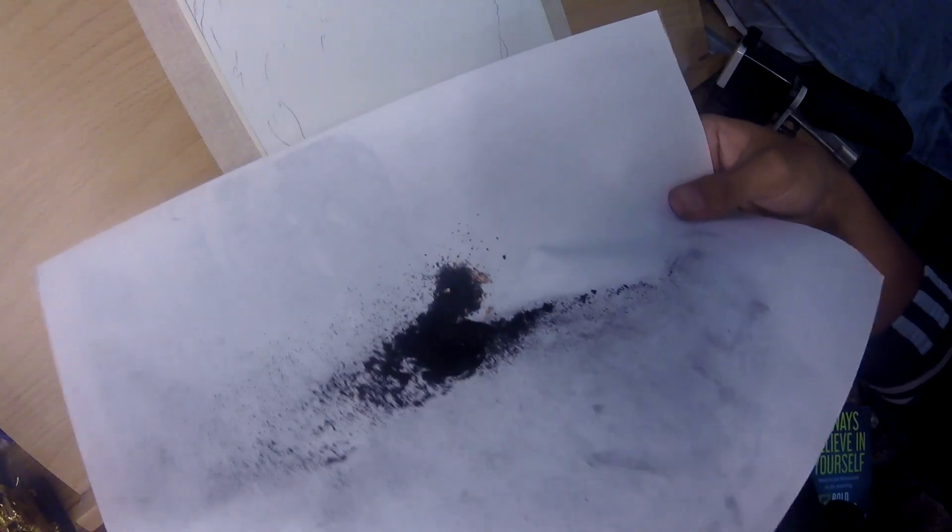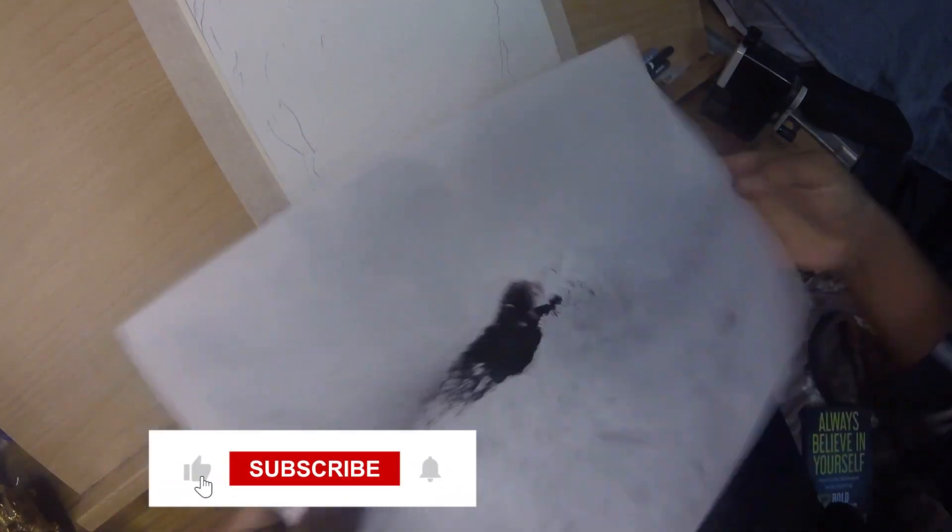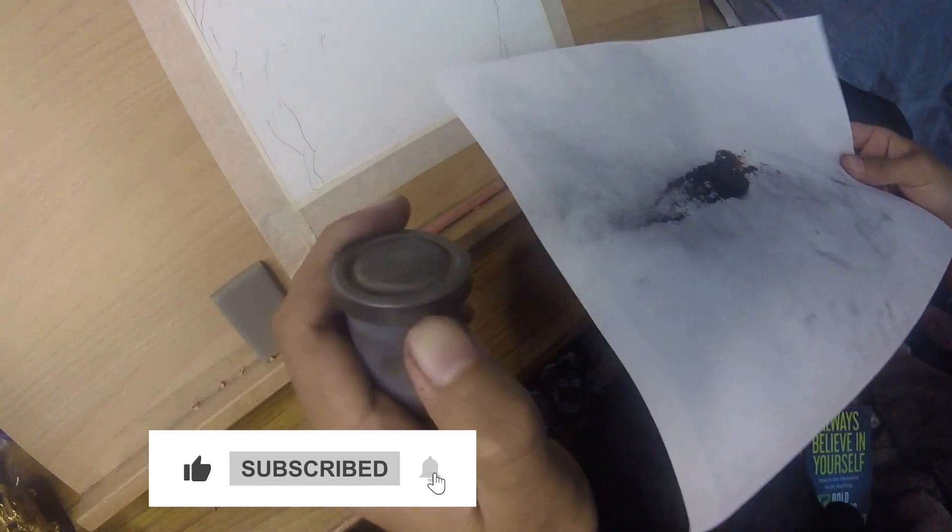This is a charcoal powder for the charcoal powder.